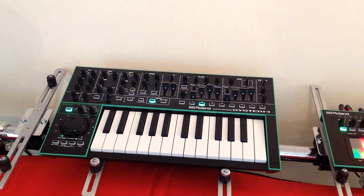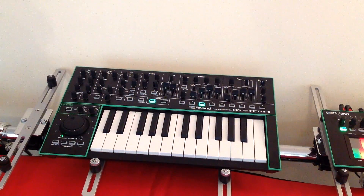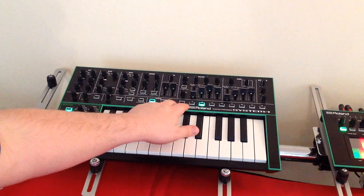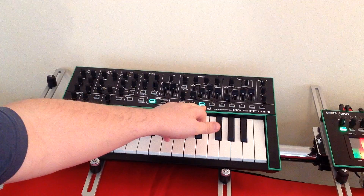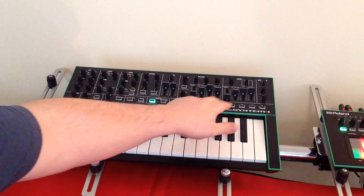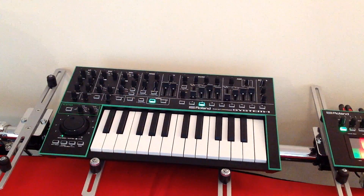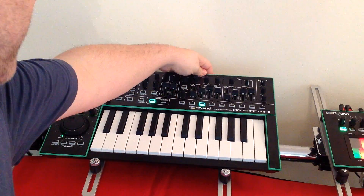Because there's no numeric display on the System 1, the way they indicate the version is via these buttons. So this is version 1.2, because the second button is illuminated. I suspect as they move forward, three, four, five will be illuminated as they go — but that's how you do it.